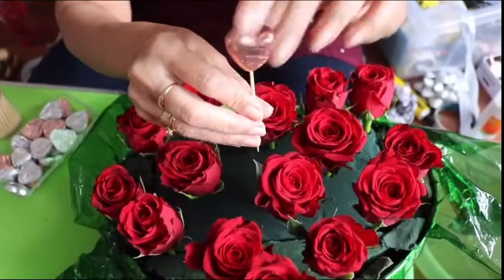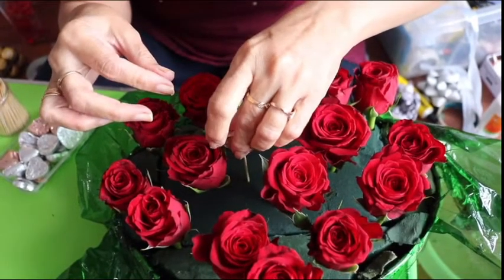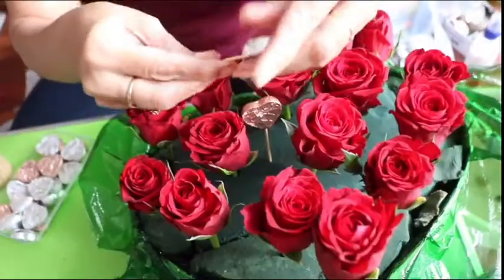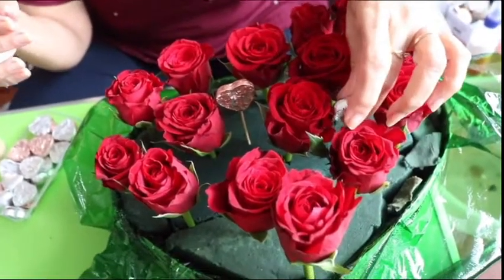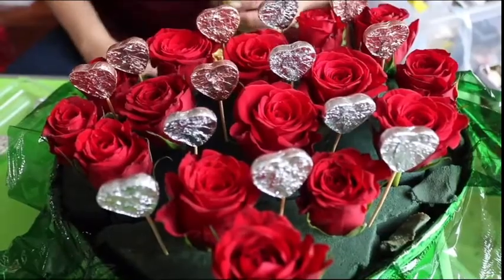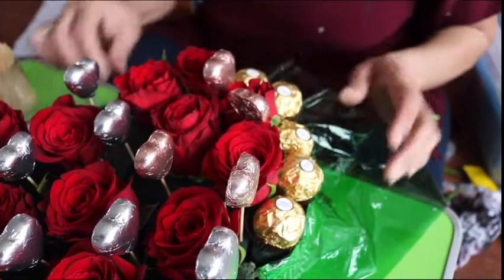I am using heart shaped chocolate and placing it in the center of the roses. With the use of a toothpick I am fixing this chocolate. I am also fixing the borders with another chocolate.